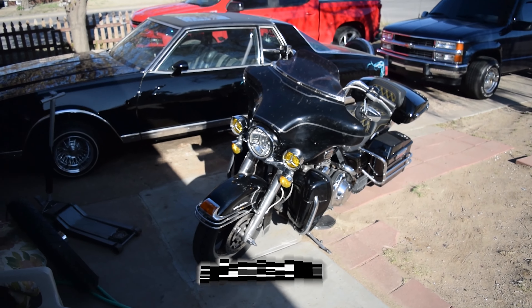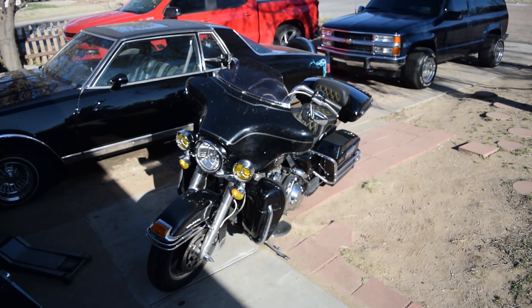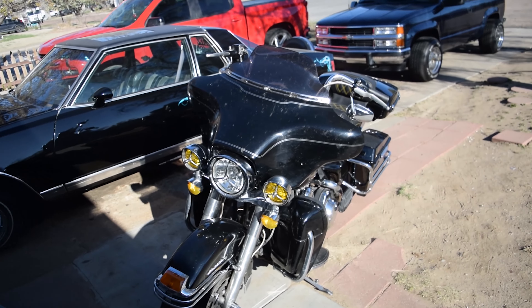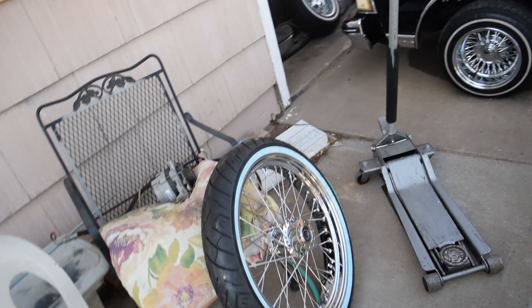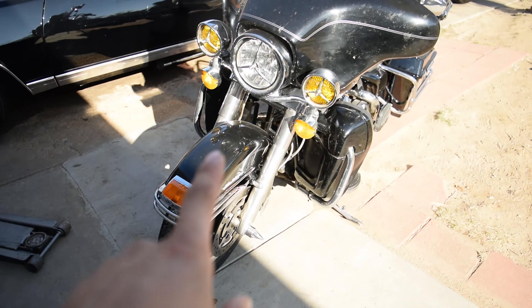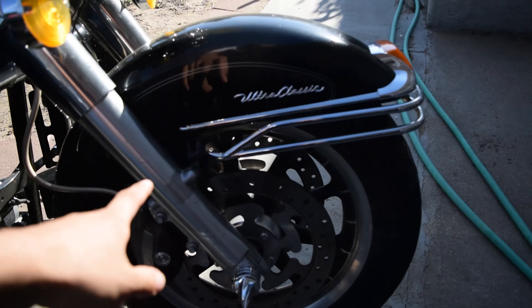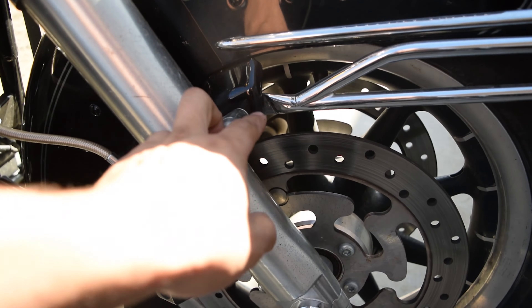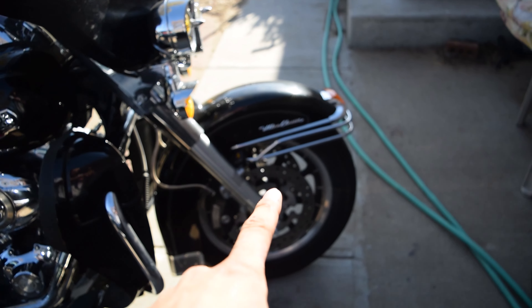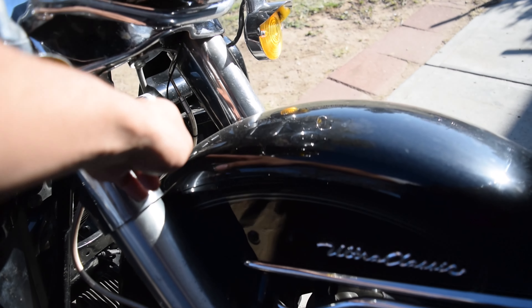Hey, what's going on guys, thank you for tuning in — CGOD back in the place to be. Today I'm going to be showing you guys some tips and tricks on installing a 21-inch wheel. This is a 120/70 Shinko tire and we're going to show you how to fit this onto a Harley Davidson touring motorcycle with no fender riser. You could put a fender riser on to get clearance, but we're not doing that because we plan to lower this motorcycle — raise it up an inch and you take away an inch of clearance here as well as on your crash bar.